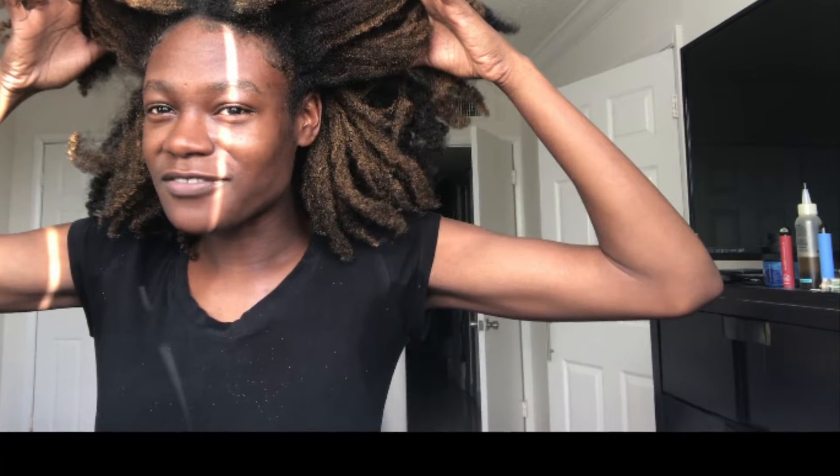I'm just gonna add this in right now — all through this video, if you see my armpit sweating, that's from work. I just got off, as you can see my hair looks a little different, and I'm gonna explain what I did.